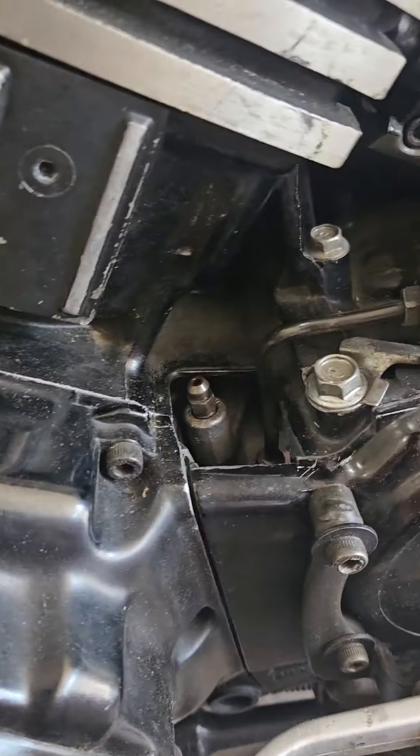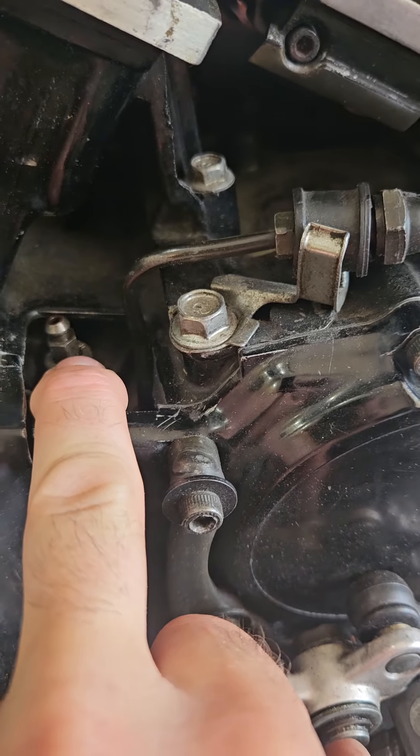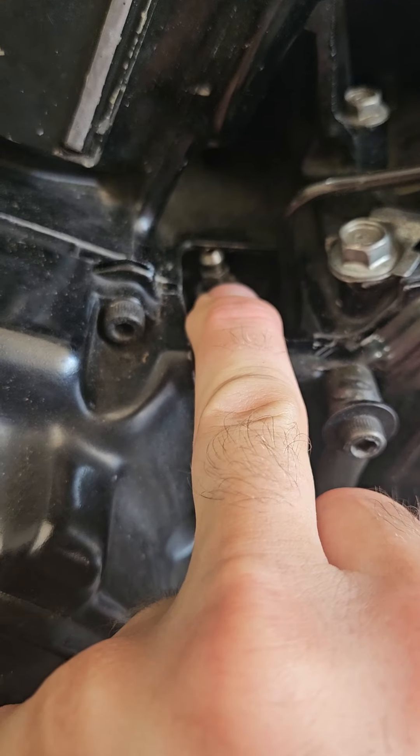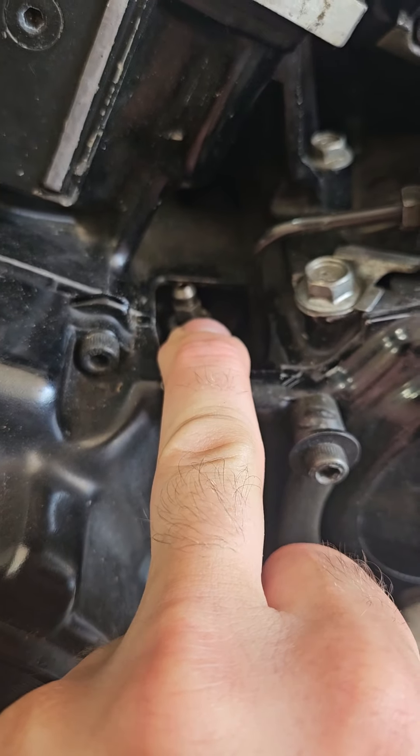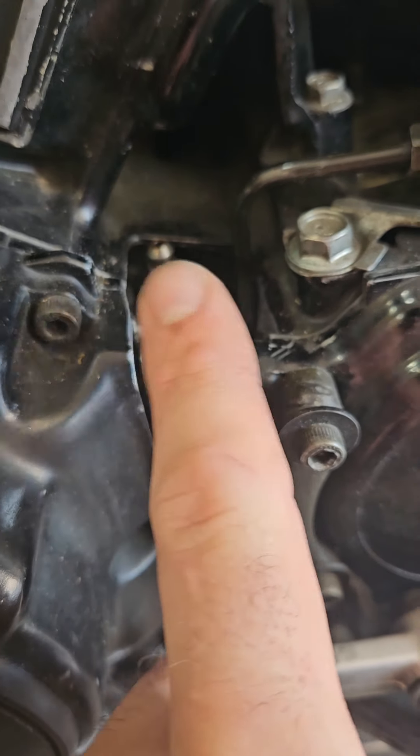I noticed that somebody had destroyed this. This is a new one I just threw in here — just the bleeder screw. I had one off another bike, another Yamaha.